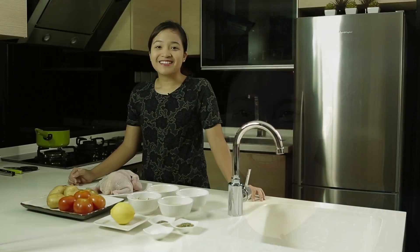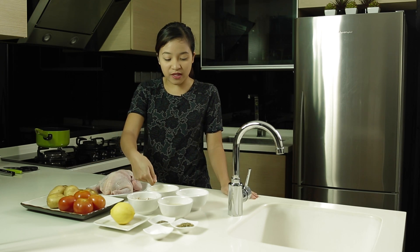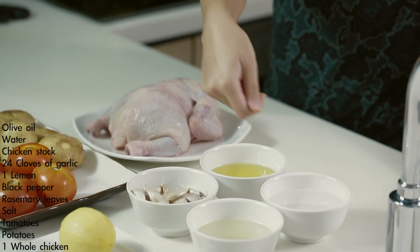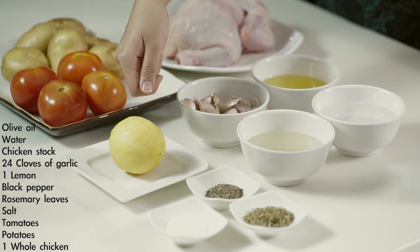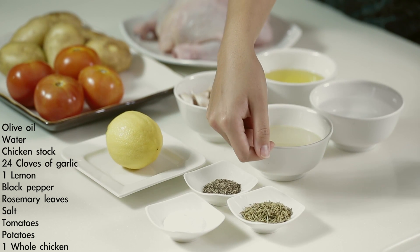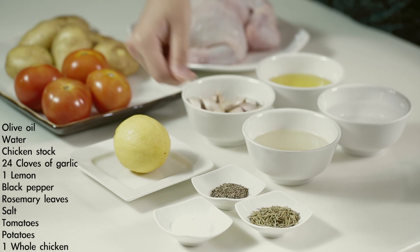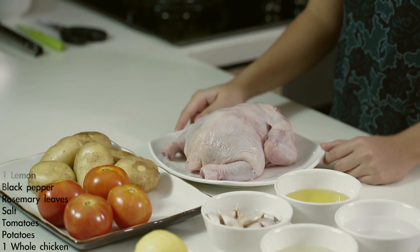Let's check out the ingredients. You'll need some olive oil, water, chicken stock, 24 cloves of garlic, 1 whole lemon, black pepper, rosemary leaves (dried or fresh, both is fine), some salt, tomatoes, potatoes, and 1 whole chicken.